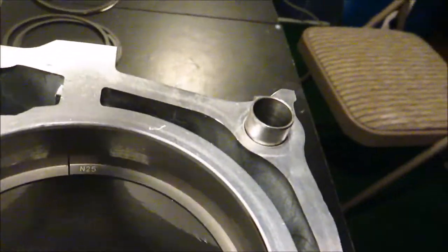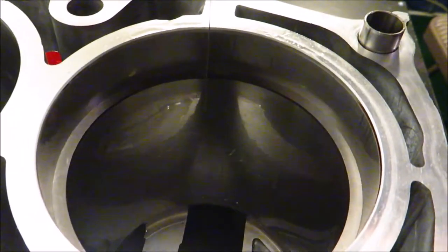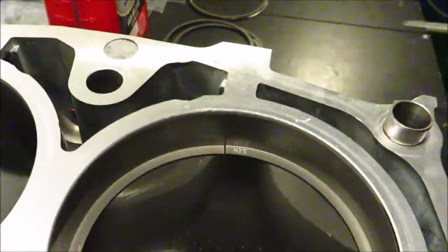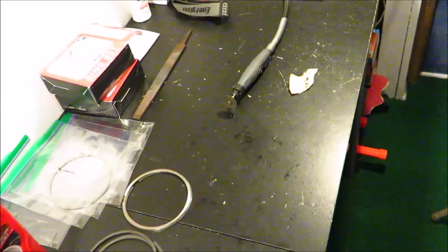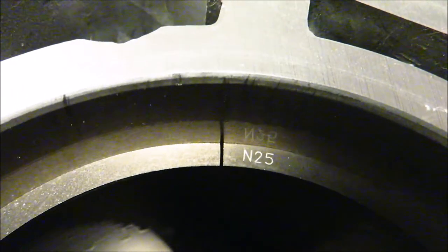Taking a look at the second ring now — we are right at 18 thousandths. It goes in with a little bit of drag and the 19 thousandths doesn't go in, so we're right at 18 thousandths, which is what we need. That was only about six little buzzes on the Dremel tool. Here's a close-up — perfectly parallel ring gap right there.